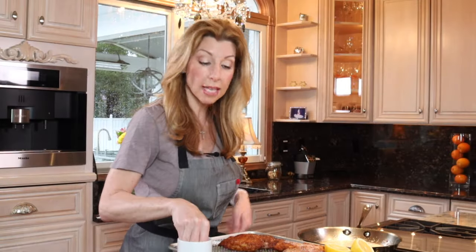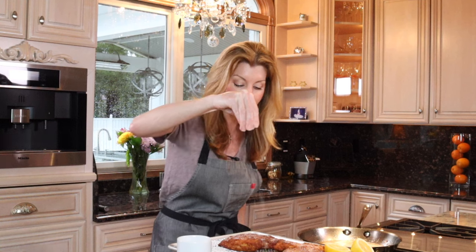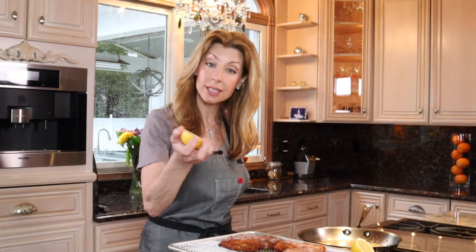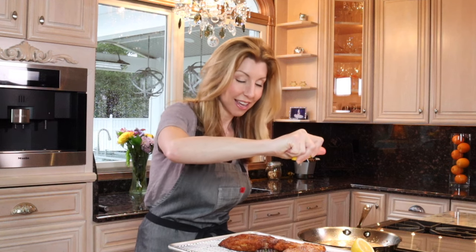As soon as it comes out of the oil, you want to hit it vigorously with kosher salt — this is the time you season it. It's going to absorb right in through the breadcrumbs and through to the chicken, making it perfectly seasoned. Then freshly squeezed lemon right over top, which gives it that pop of acid and freshness. And some chopped parsley.